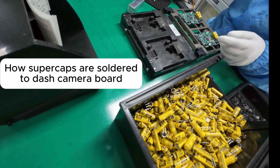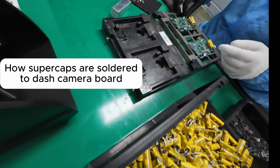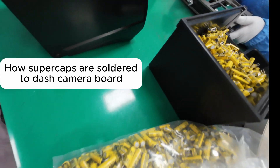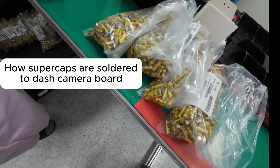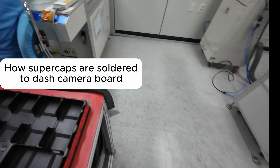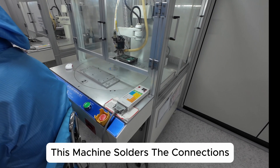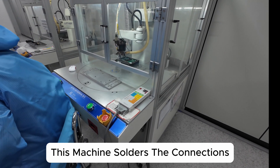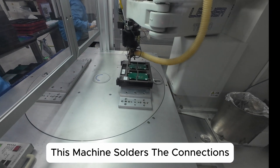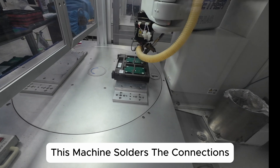They're putting on supercaps, a mic, and there's a SIM slot — interesting. And then that goes in here. It's soldering all those connections.